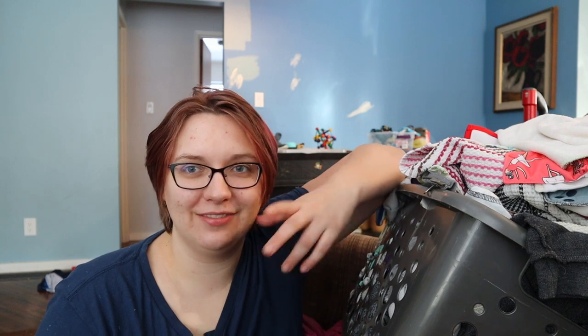Hey guys, Bailey here from the Clotheper Podcast. Today we are going to do a little bit of video that I'm hopefully going to film over the next couple weeks.